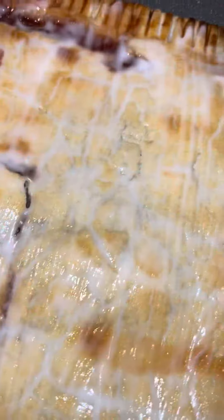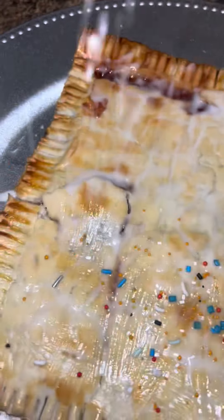Brush this with an egg wash, then pop it in the oven for 10 to 13 minutes. Let it cool for about 10 minutes, and once it's cooled you're going to make your icing.